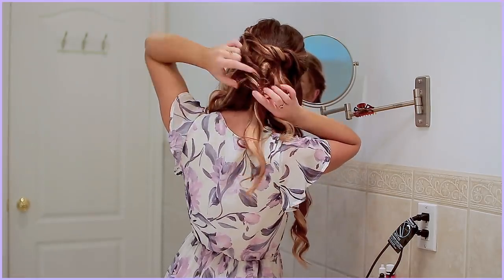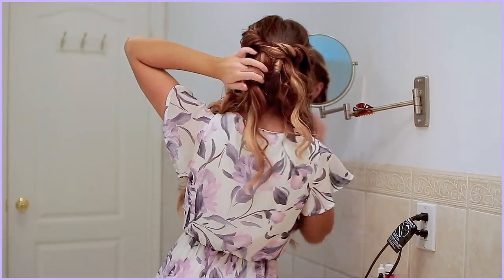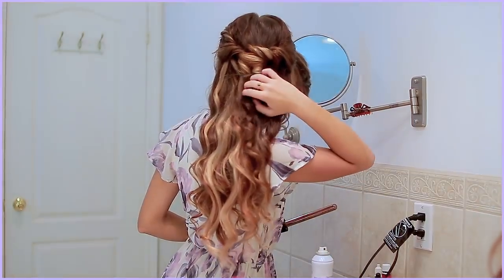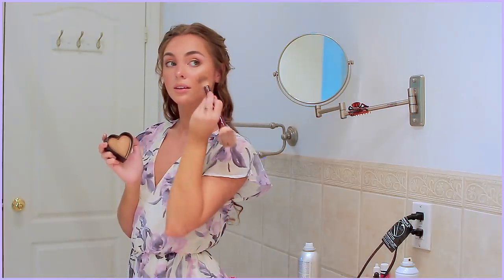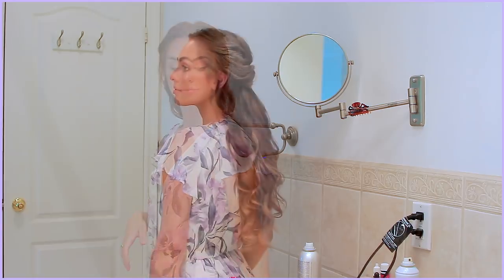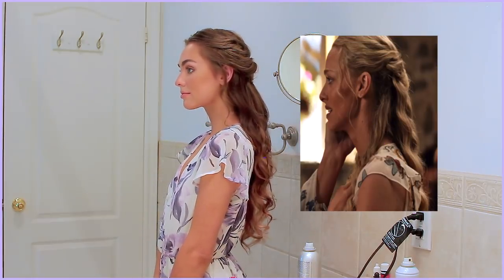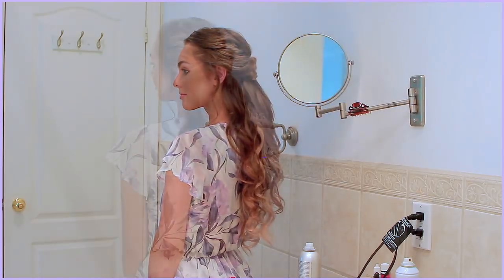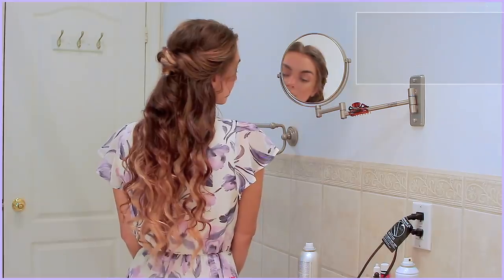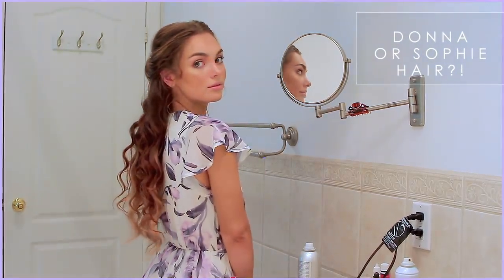Unpin that first section and twist it around. Adding in some bronzer — one of my favorite makeup picks for summer is the Too Faced Sweethearts bronzer. I think this half updo look would be perfect for a bride or bridesmaid. Make sure you comment below which style you like best — Sophie's look or young Donna's played by Lily James — and those styles are coming up next, so just keep on watching.